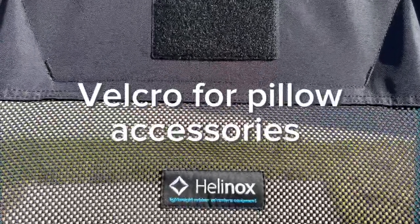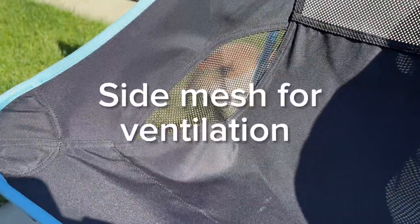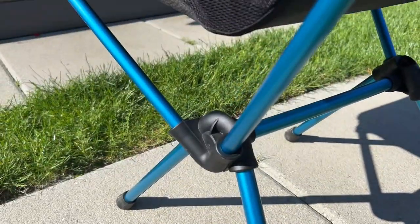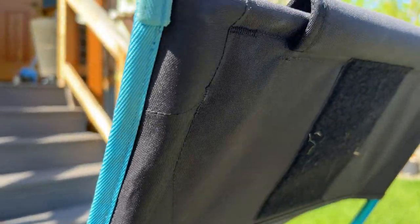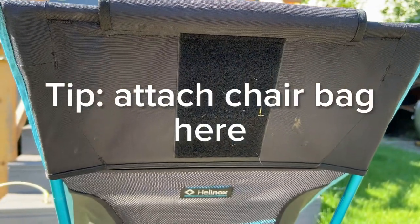The velcro at the top is for pillow accessories, and the mesh back is nice for the breeze, but it does let the mosquitoes bite through. Some chairs the feet will fall off, but these have stayed securely on through many years of camping. On the back, there's a velcro patch where you can attach the chair bag.